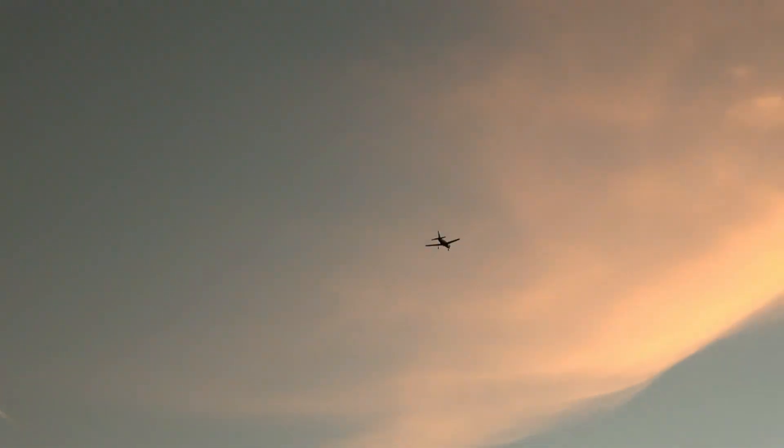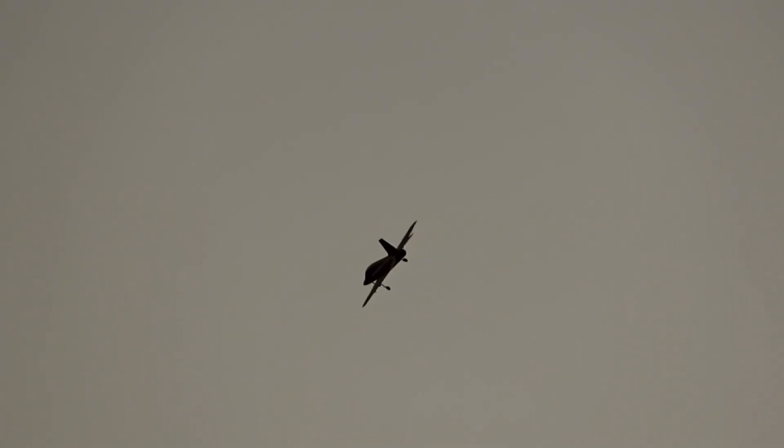Gear is down. That buzzer is from the drone. Gear is still down.